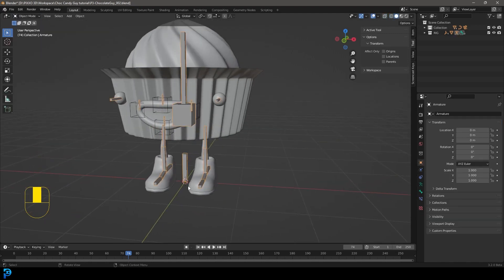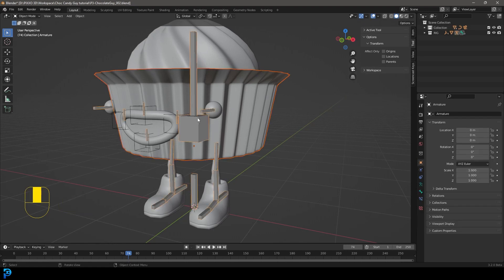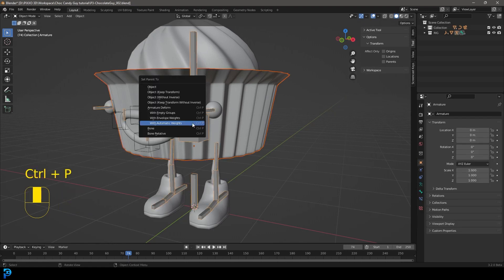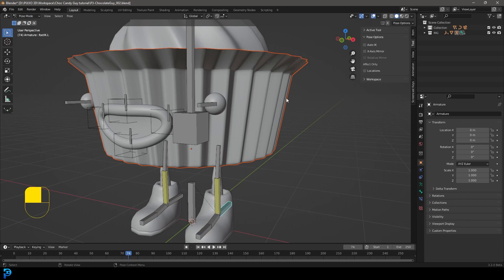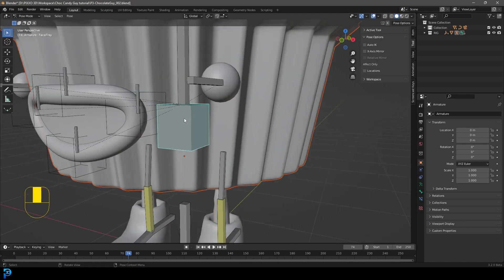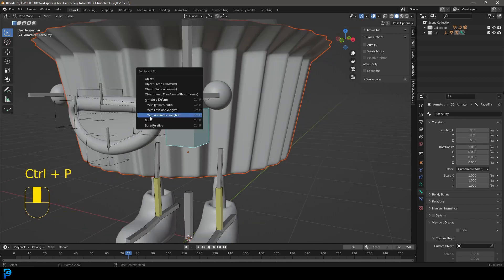Click on the rig in object mode and press G to move it — you can see the legs go along. But we have more than just legs. Click on the tray, hold Shift, select the rig. This time, instead of using automatic weights, with the rig last selected go into Pose Mode — we still have that orange outline on the tray. Left-click on the head bone, the one we called 'face/tray.'